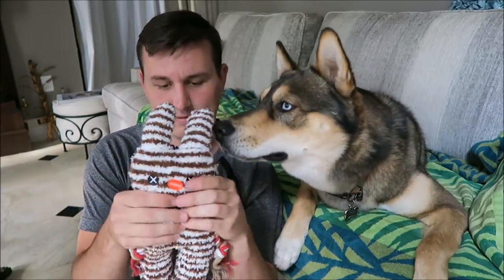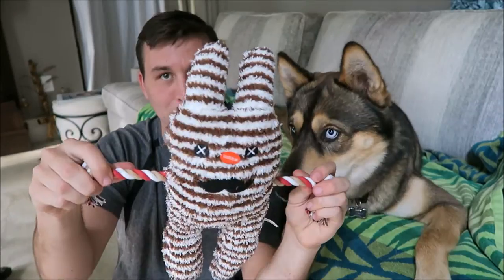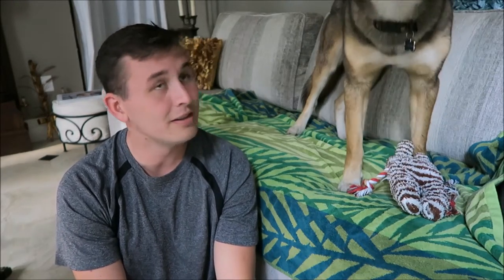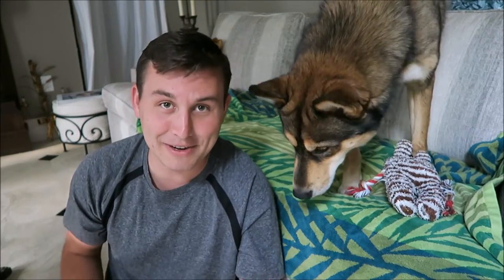It squeaks! And it's got a little bit of a rope toy element — it's actually pretty cute. Do you want that? He's gonna run away with it! That's Nook — he's not happy that he's missing out on this box.